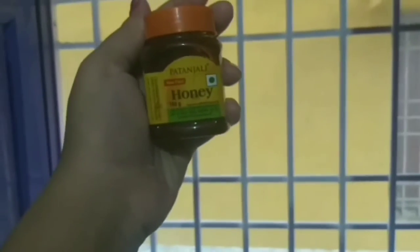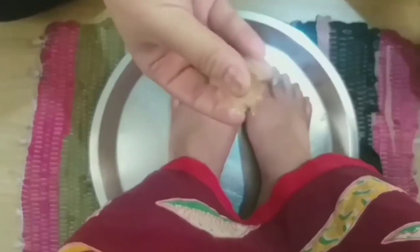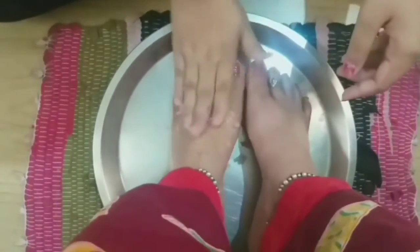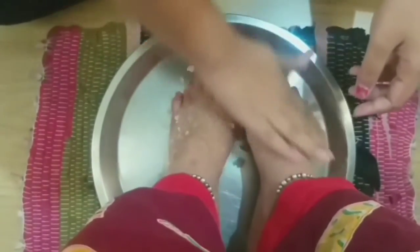Now we will make a scrub. Take a little sugar, a little coffee, and I have mixed in some honey. If you want, you can use your own honey — I am using Patanjali's honey, which is very good. Mix everything together and our scrub is ready. Now I will apply the scrub and keep scrubbing for about 3 to 4 minutes.